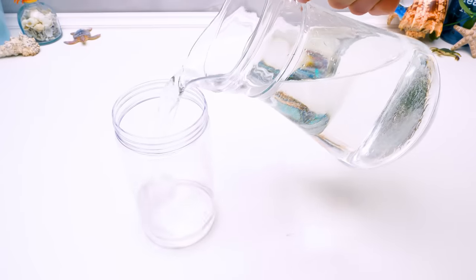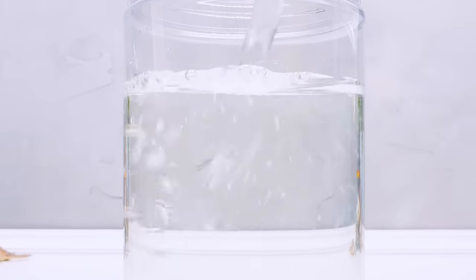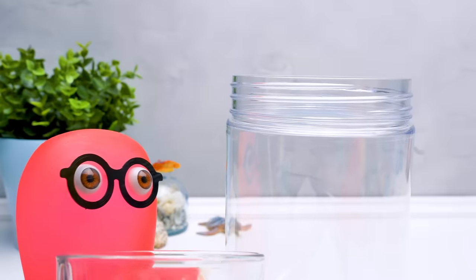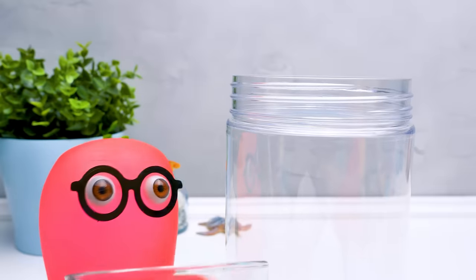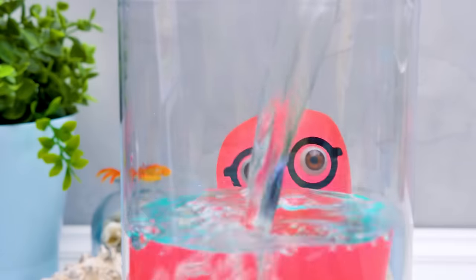All we need is warm water. We'll fill the tube with it like this, straight to the top. Ugh, it's too high! Sue, can you help me out here? Sure, Sammy. Give me just a few seconds. Don't be greedy, Sue — more water! Mermaids love it!